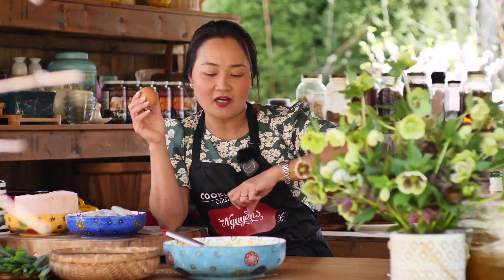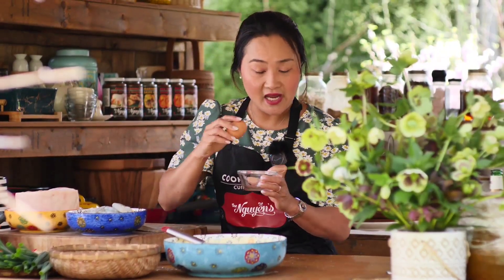Now I'm going to crack one egg in. But since it doesn't always mix well directly, I recommend using a small bowl to crack your egg, mix it nicely first, and then add it in.